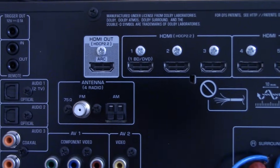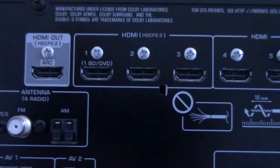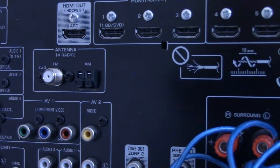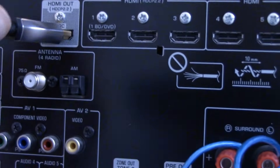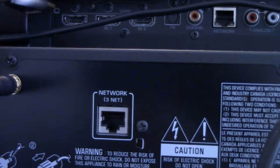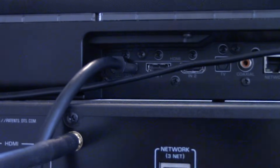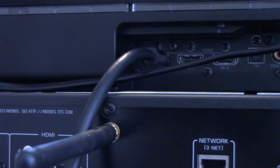Going back to the port on the back of our example receiver, you'll see an HDMI port labeled ARC directly in the center of the screen. The HDMI cable connected to our television plugs right into that ARC port. If your receiver doesn't have an ARC port, this isn't going to work. The same holds true for a soundbar — you plug the HDMI from the television right into the ARC port. If your soundbar doesn't have an ARC port, it isn't going to work.